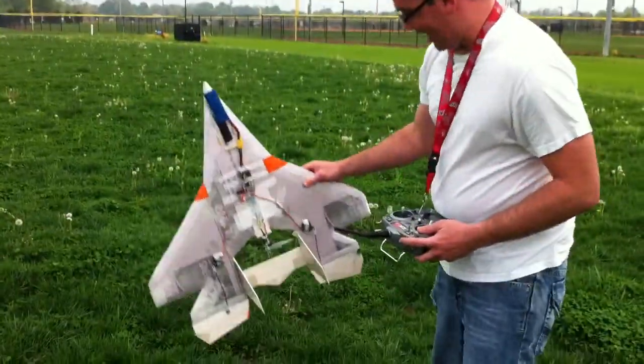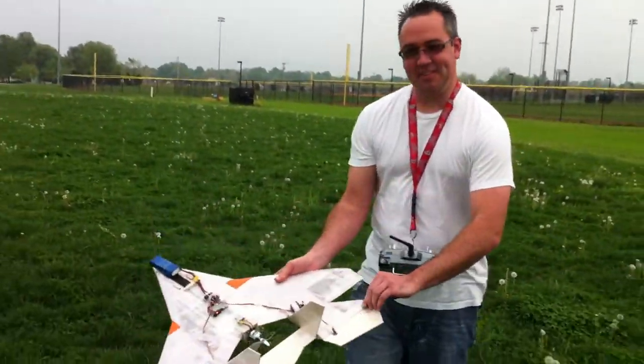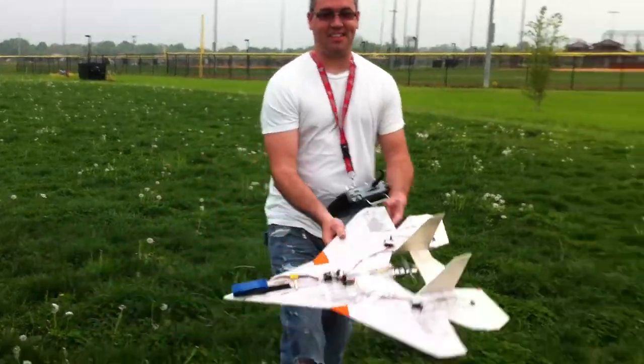Alright, here we have it. Looks good to go — good for many many more flights. Thanks for watching.